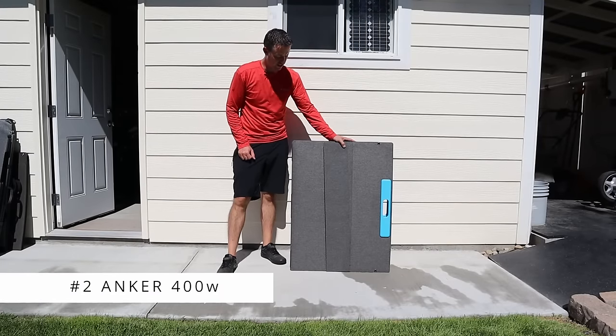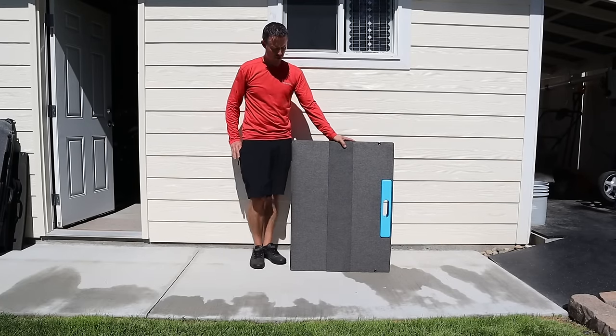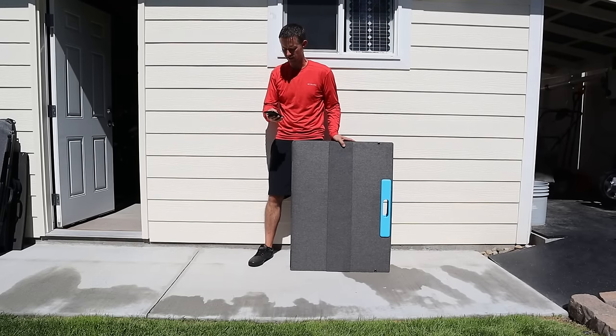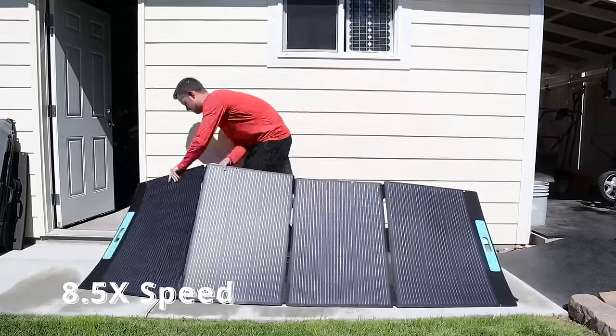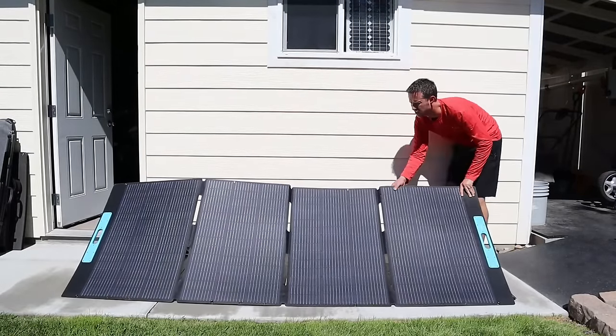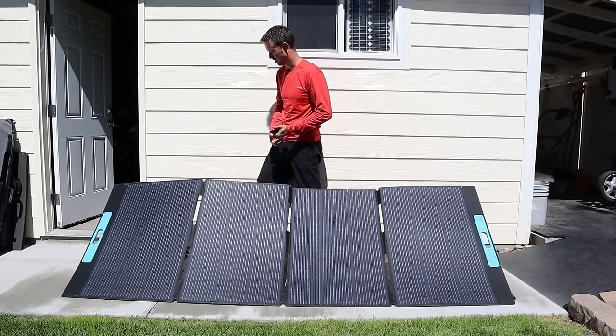The next solar panel we'll be testing is the Anker 400 watt solar panel. That took 48 seconds to get this set up.